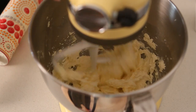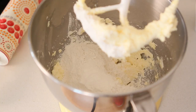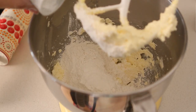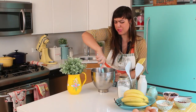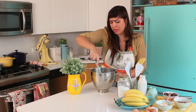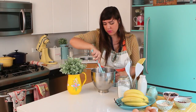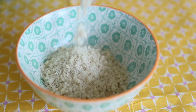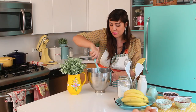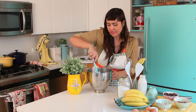Once it's creamy again, you can turn off your mixer and add your cake flour. I use cake flour because it develops less gluten, so my crust is flakier. Then add a little bit of baking powder. Now just mix it by hand, because if we mix it too much in the mixer we are going to develop the gluten and the dough will be tough after baking. Gently stir it, then add your ground almonds. When you bake this crust the nuts get toasted and develop a nice deep nutty flavor.